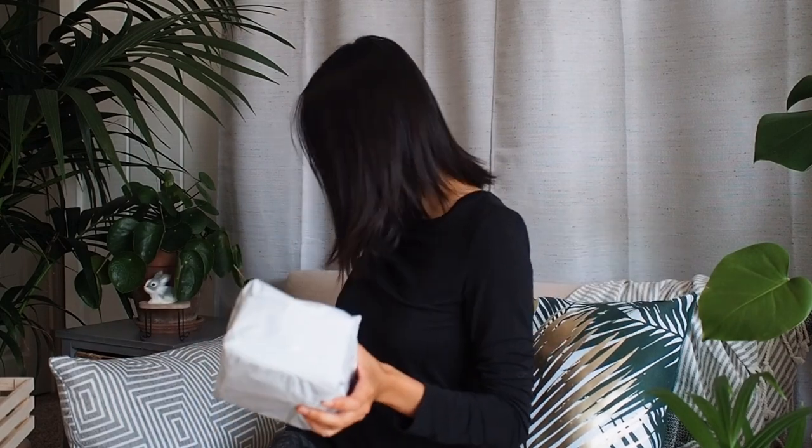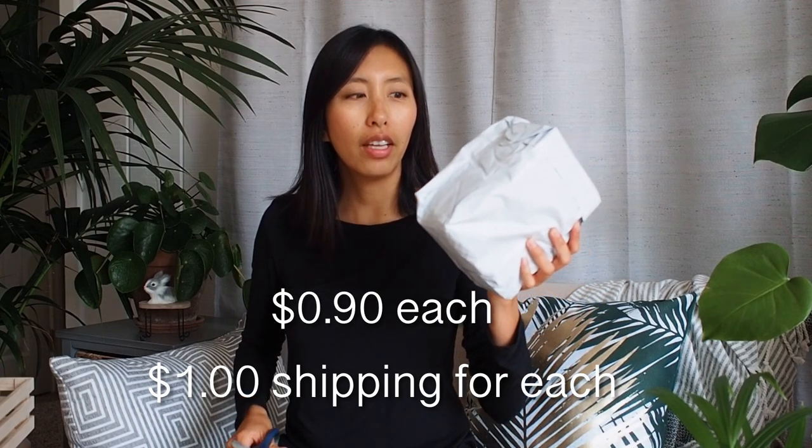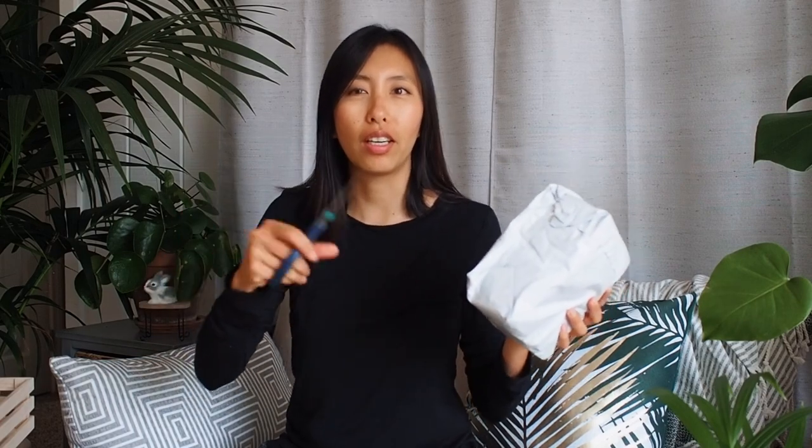Okay so let's do the unboxing first. This first package I got from Wish. I believe they were about two dollars, a dollar, and then the shipping I think was three dollars — I'll have to check, I'll put it here for you guys to see.